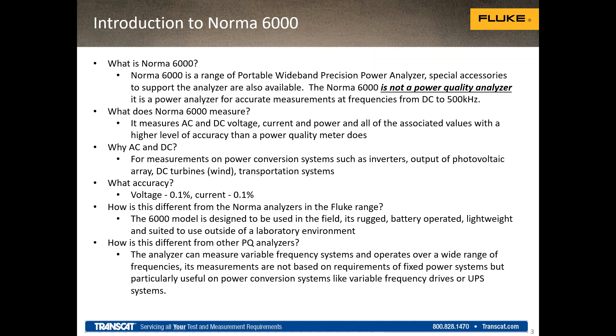What separates the Norma out primarily is its higher bandwidth capacity, as well as the capability to do DC measurements. All of Fluke's power quality analyzers are based on power standards for utilities at 50 or 60 hertz, or 400 hertz depending on the model. But the Norma allows you to measure frequencies up to 500 kilohertz — much higher frequency ranges than normal utility power. AC and DC voltage, current, power, and harmonics are all measured by the Norma.